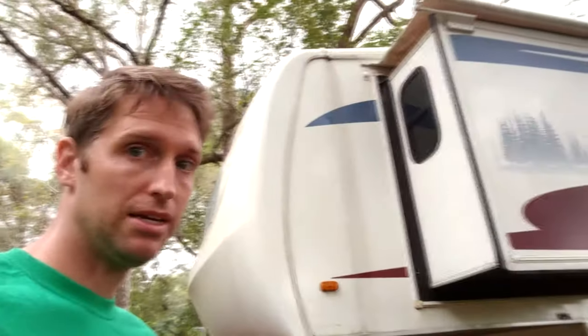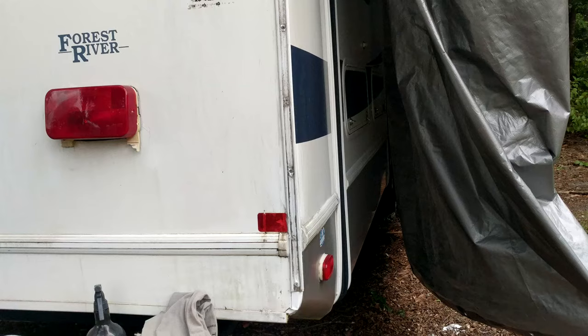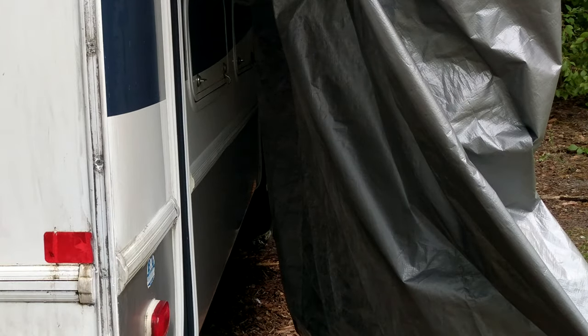One thing before we get started on this project, and I cannot overstate this enough: your RV needs to be dry. If it rains, hopefully you have a large enough tarp to cover the trailer. Now let's get moving on to our project.